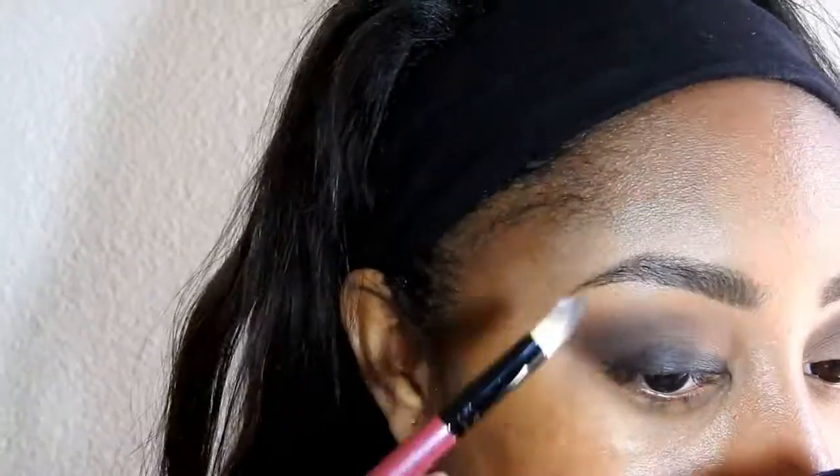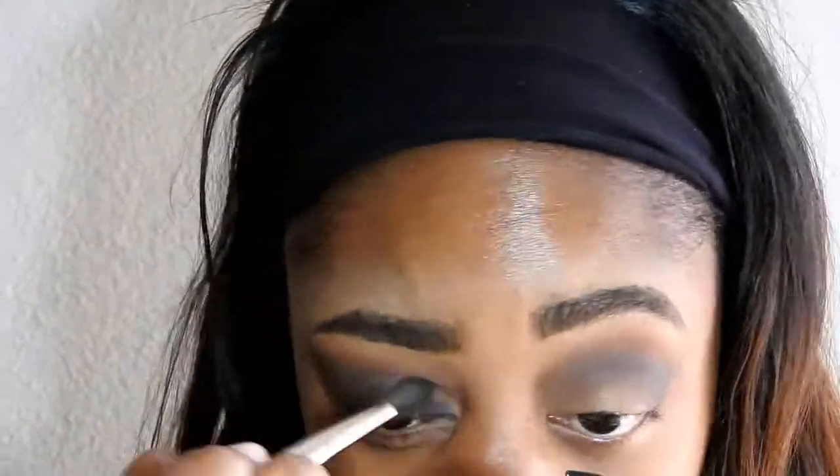Now what I'm doing is taking my NYX Cosmetics Jumbo Eye Pencil in the shade black and applying that to my lid. That's going to act as a base for the glitter that I'm using — it's just going to help it pop.